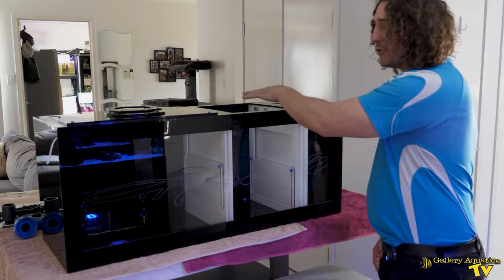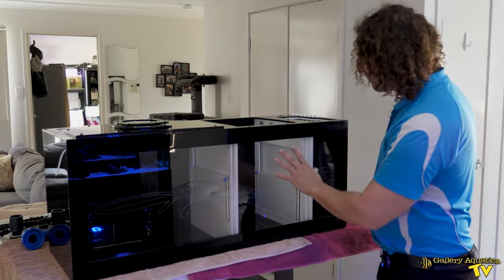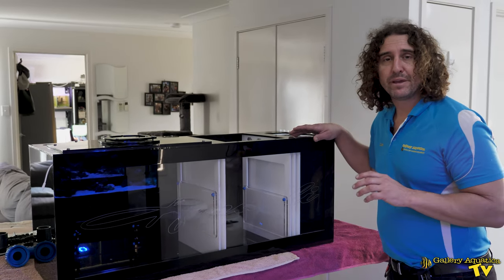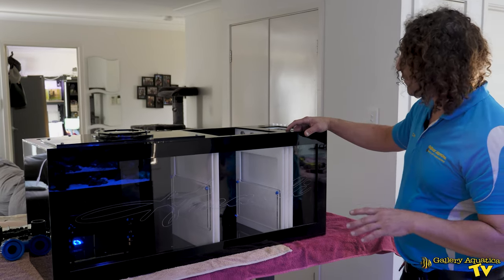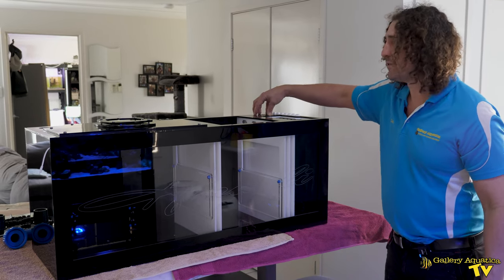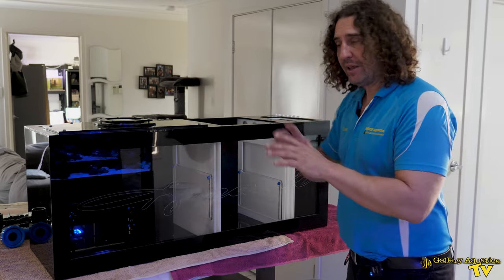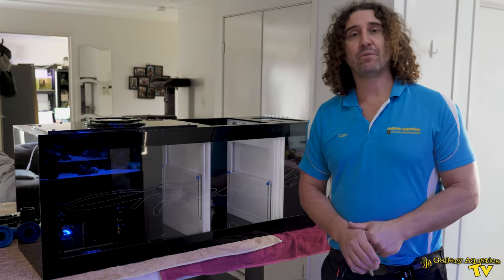This baffle is adjustable, so we can increase the height of the water in this section. Now this is the protein skimmer section — it's been designed to take a NIOS 160. From here, the water moves across into our return pump section. The return pump for this system is a Vectra M2. To start off with, we're just going to be running it with soft hose through this section, but in the future we'll have bulkheads to really neaten it up. But today's challenge is all about getting the old sump out and the new sump in.